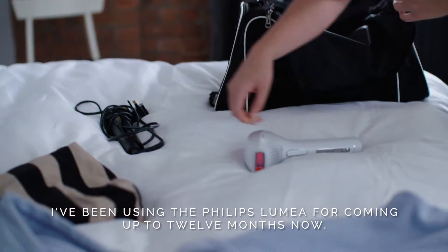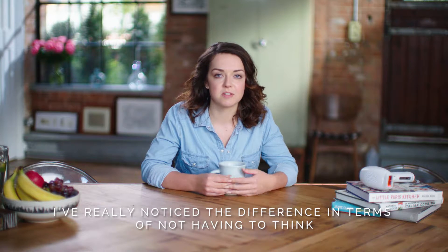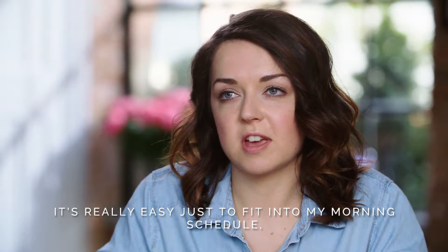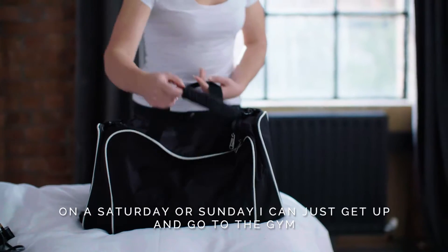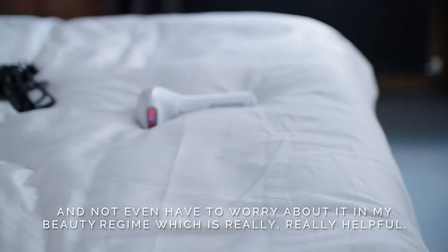I've been using the Philips Lumere for coming up to 12 months now and I've really noticed the difference in terms of not having to think or worry about hair removal. It's really easy to fit into my morning schedule on a Saturday or Sunday — I can just get up and go to the gym without having to worry about it in my beauty regime, which is really helpful.